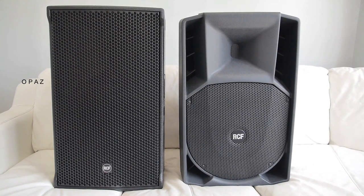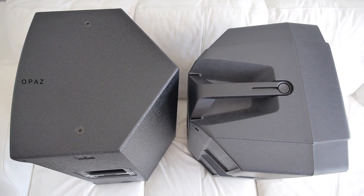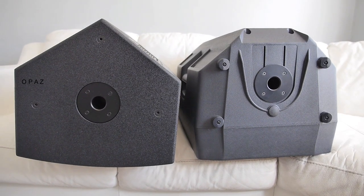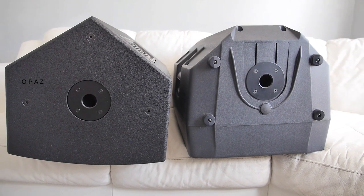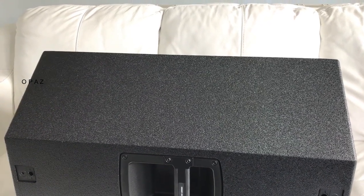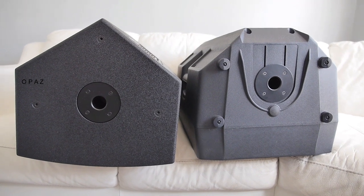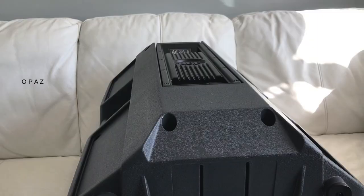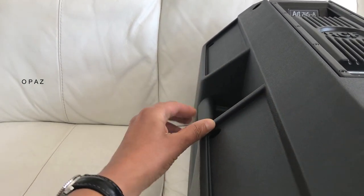I'm just thinking of a worst-case scenario of having to get these speakers on a pole. The NX45A can be used as a monitor wedge, floor standing, and pole mounted as it has the hole on the underside. The 745A is the same. However, the NX45A doesn't have any feet or wedge mounts, whereas the 745A has feet and a stepped rear edge in the wedge position, giving it a nice footing and isolation when floor standing.